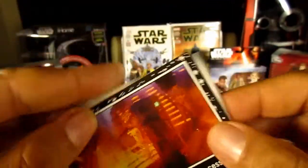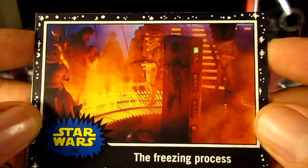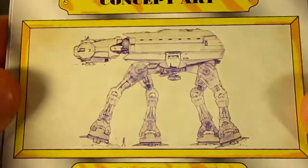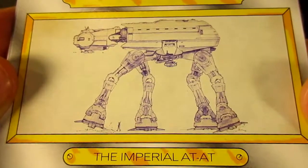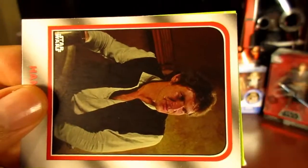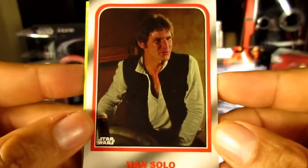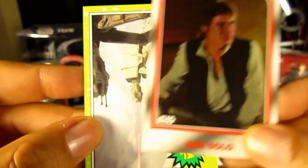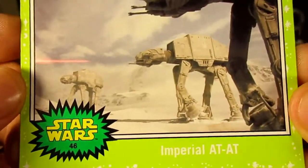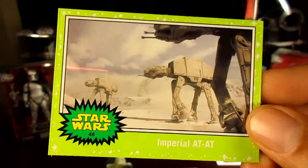From the black card set — this is the Empire Strikes Back freezing scene. Then another concept art card: the Imperial AT-AT. And here we go with another Target exclusive — Han Solo. That's two exclusives in this pack. And finally the Jabba Slime Green: an Imperial AT-AT, not the concept drawing but obviously a movie still.